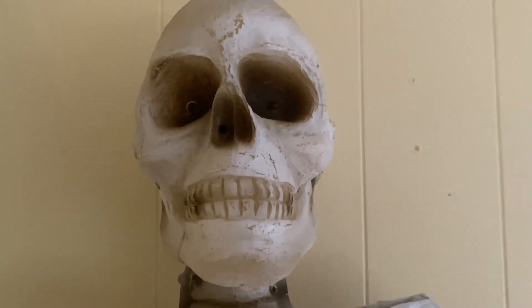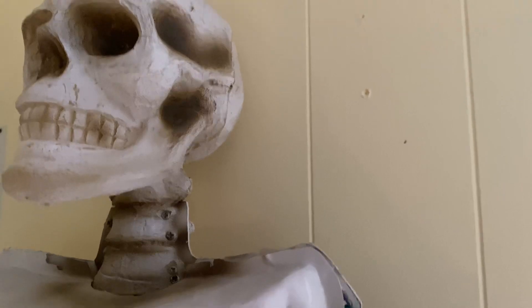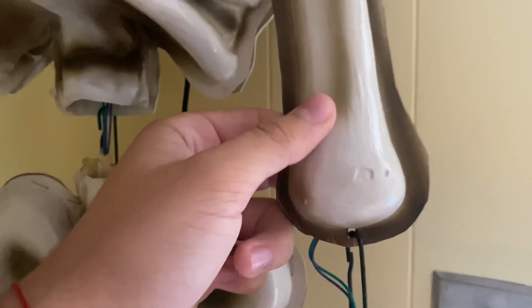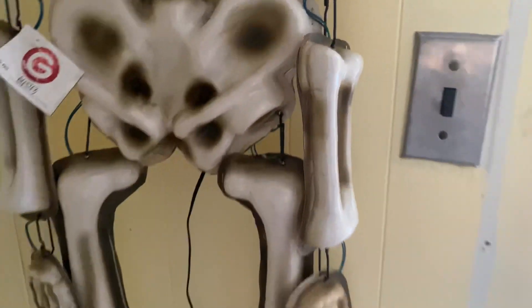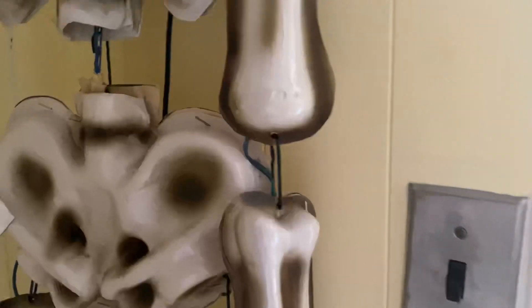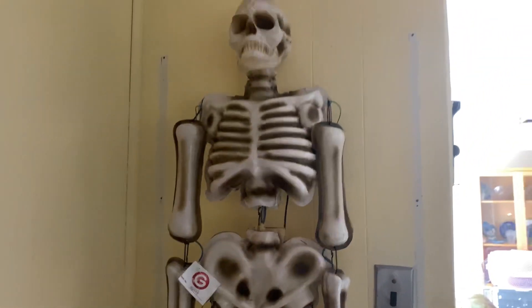I'll show you the details on the head. The head is full resin, which is really cool. Here's the side view — it has a lot of detail, which I like. But the rest of it is really flimsy. I don't really like it that much; they could have definitely used a better material for the body.